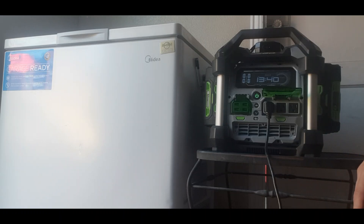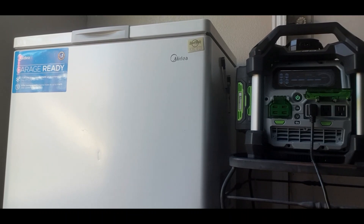It is now the next day at 1:45 PM, giving us about 21 hours of runtime. As you can see, the machine has gone down to zero — it shows a low power warning but does still have some battery left, so we'll let it run until it completely dies.